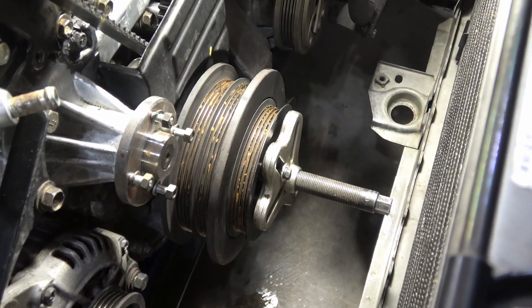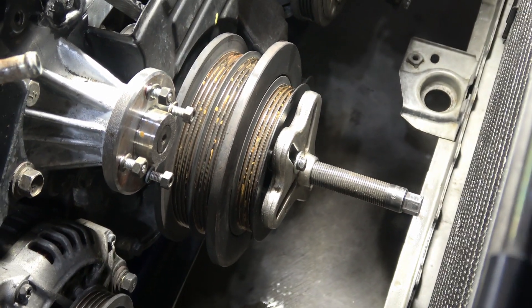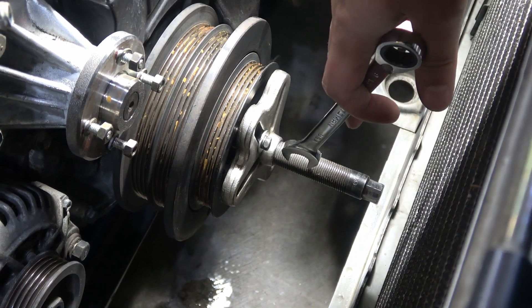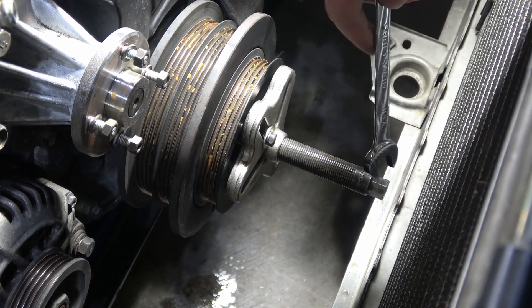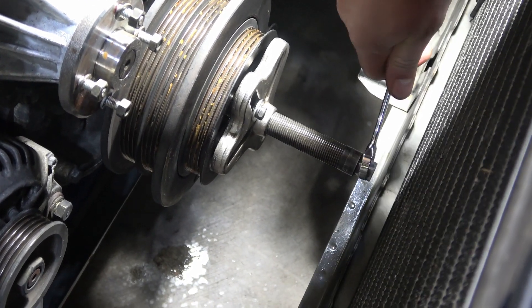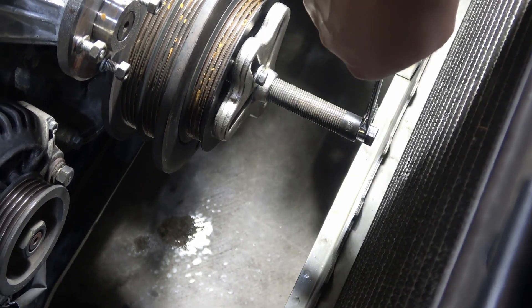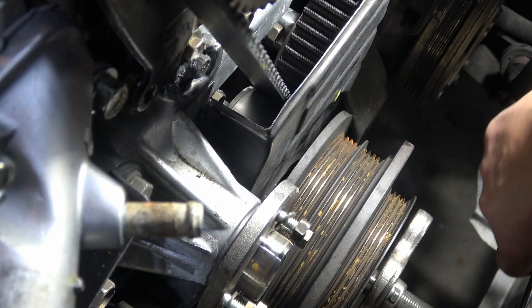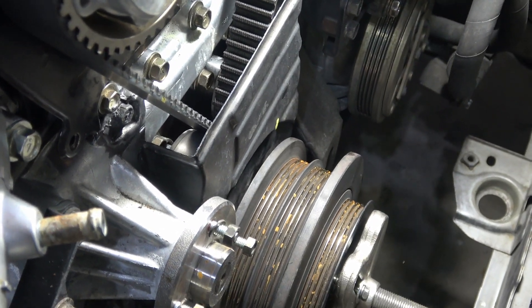I've got my snap-on pulley puller on here. There are just a couple of bolts that go into the front of the pulley, and you can see I can just twist this right off. It's almost off — you can see that separation. I could probably just twist this with my hand, honestly. It's not really on there all that tight.